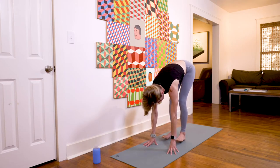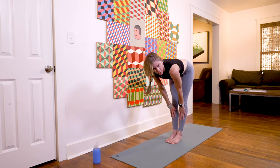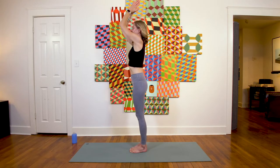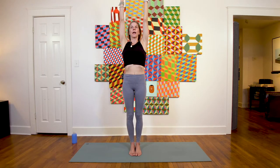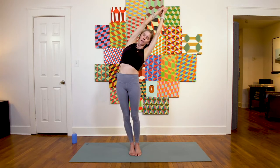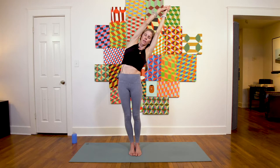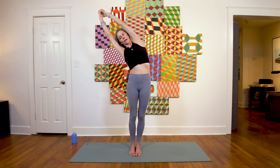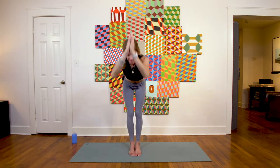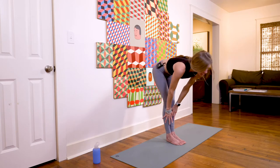Release your head, toe-heel the feet back to touch, inhale lift halfway to reset the spine, exhale fold. On the inhale, come all the way to standing, arms reach high, exhale hands to heart. Inhale arms reach high again, grab your palms together above your head, release your pointer finger, inhale for length, and exhale take a side bend to the right. Inhale back to center, exhale side bend to the left, stay for a round of breath in and out.